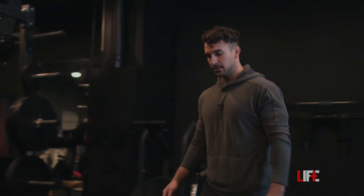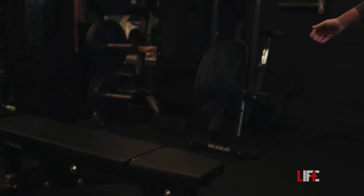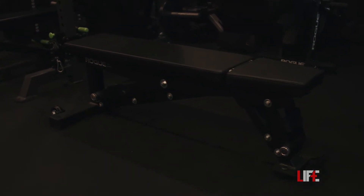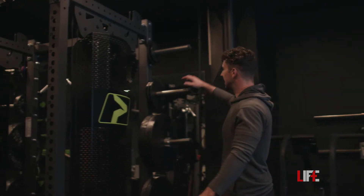This bench is extremely heavy. I was actually gifted this from a client down in Cincinnati, so this thing is a tank. If you can't tell, Rogue definitely overbuilds their stuff — very high quality and actually pretty local to here in Columbus, Ohio. And then we have the plates.